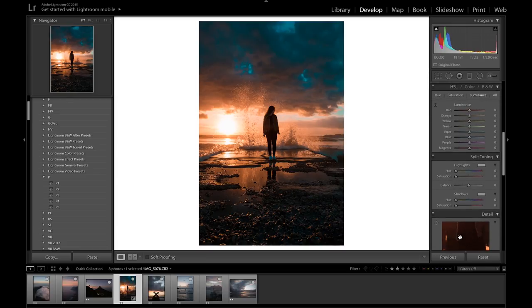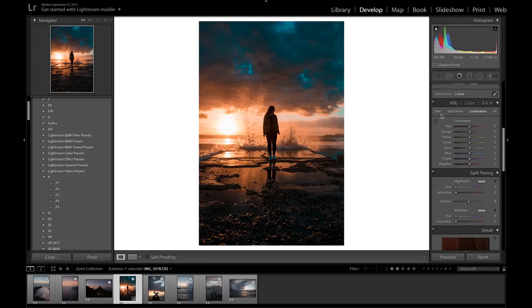From here I'm going to the HSL just to emphasize those colors. Starting with the hues — the reds and oranges look pretty good, I might just bring the yellows down a little into more of the orange zone, and bring the blues into more of that aqua color. Going on to saturation, I don't think we need to mess with this too much, but I'm going to bring the oranges up a little bit to make that stand out, and bring the blues up ever so slightly as well.